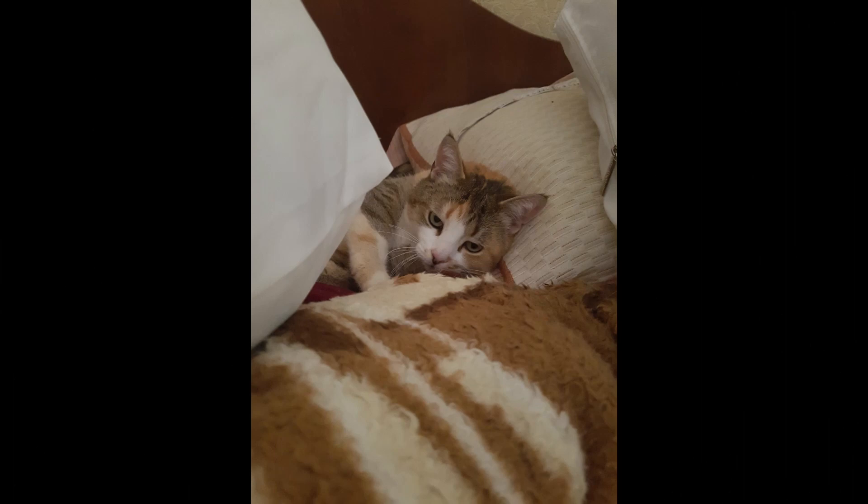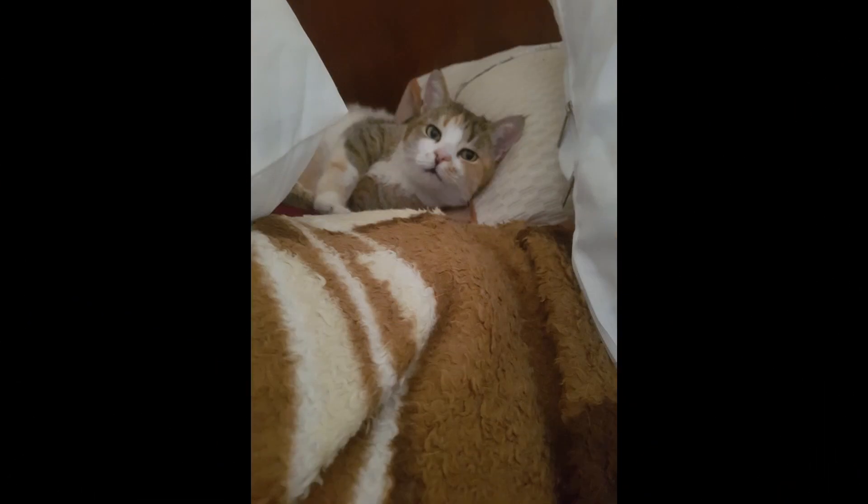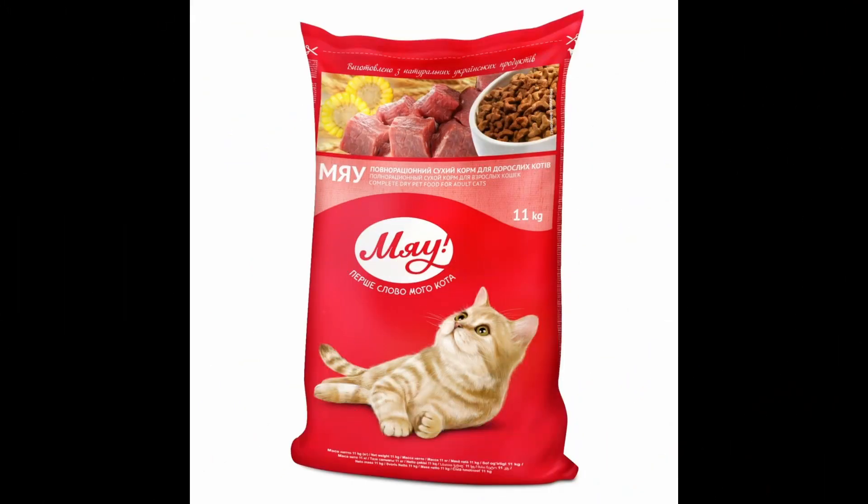I still live in Ukraine and everything is not so smooth here, but my pet and I believe that everything will be fine. If you want to treat her to delicious cat food, you can find details for donation in the description.